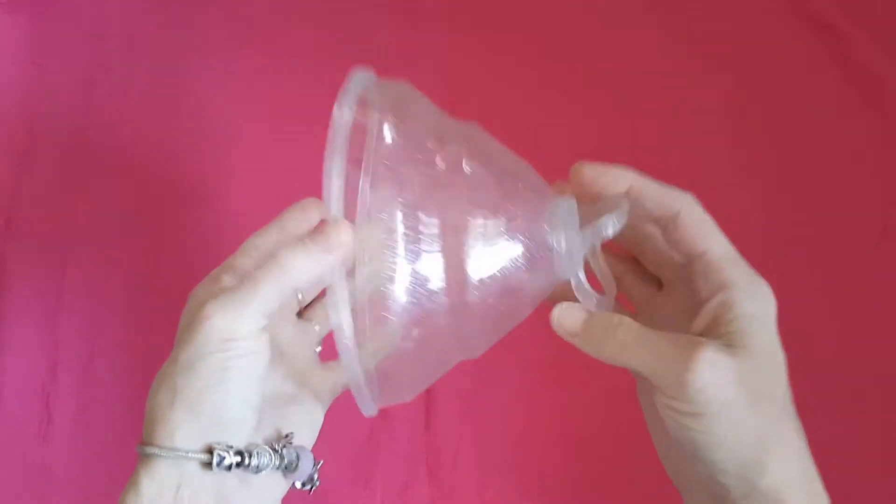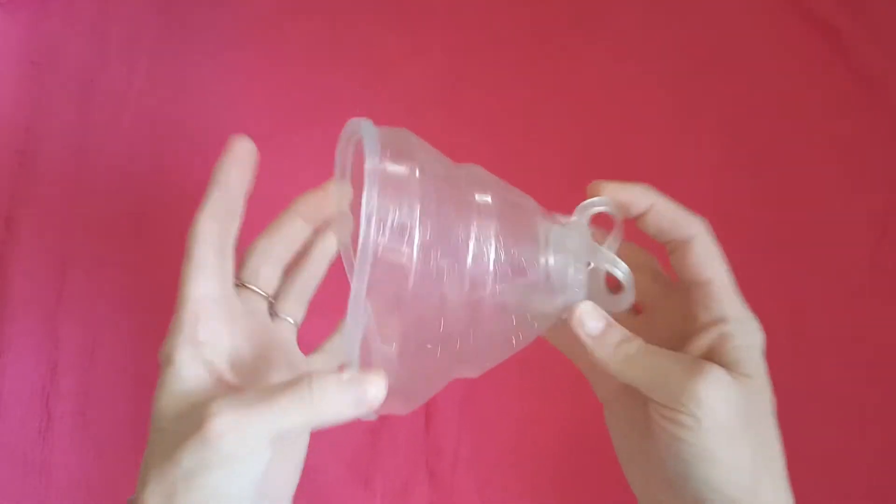It is made in China, so for those of you who like to know where products are made, there you go. The shipping was really fast.